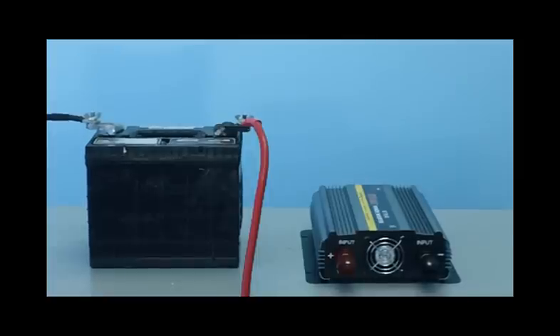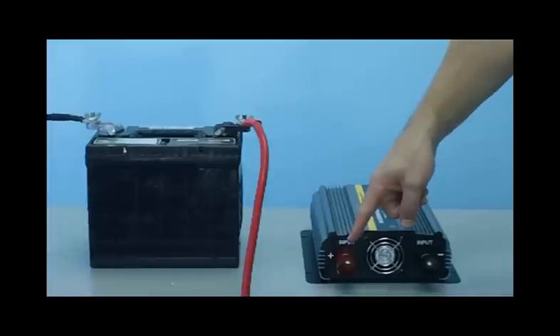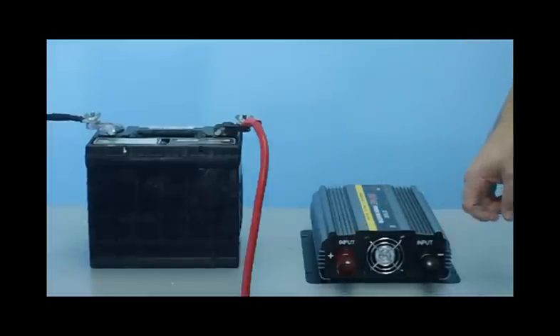Hi everyone. Today I'm going to show you how to connect your power inverter to your battery. On the back of the inverter you'll see your two connections: the red positive terminal and the black negative terminal. We'll unscrew the coverings and then connect the cables.